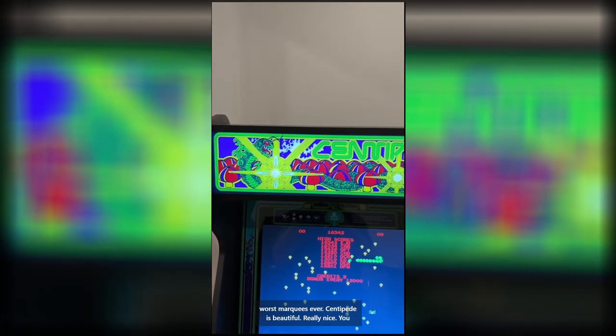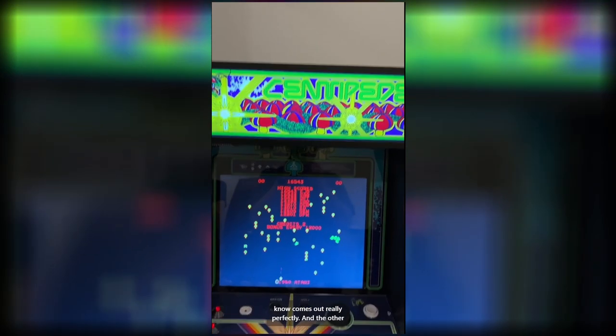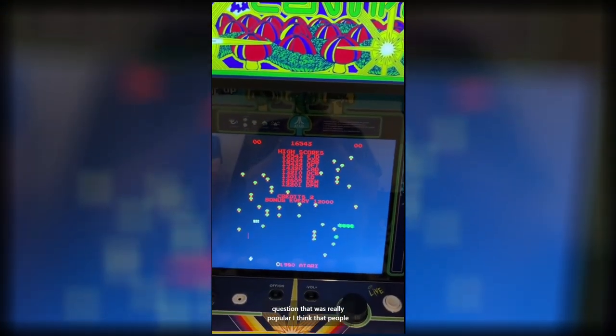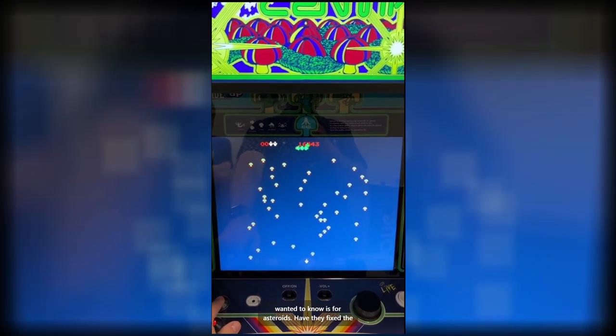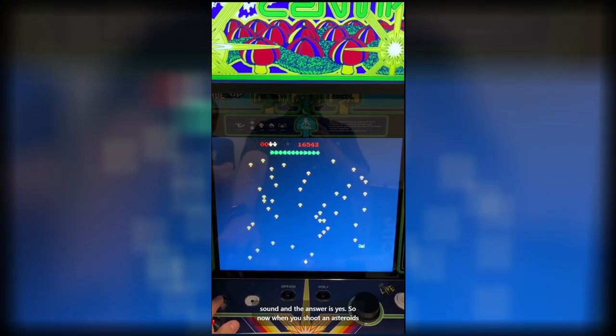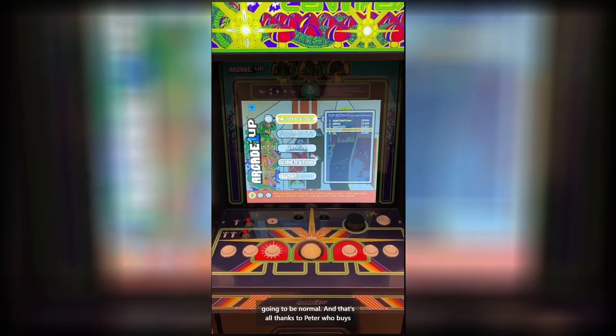Centipede is beautiful — really nice, comes out really perfectly. The other popular question was whether they fixed the sound for Asteroids, and the answer is yes. Now when you shoot in Asteroids, you won't hear the sound twice — it's just going to be normal.